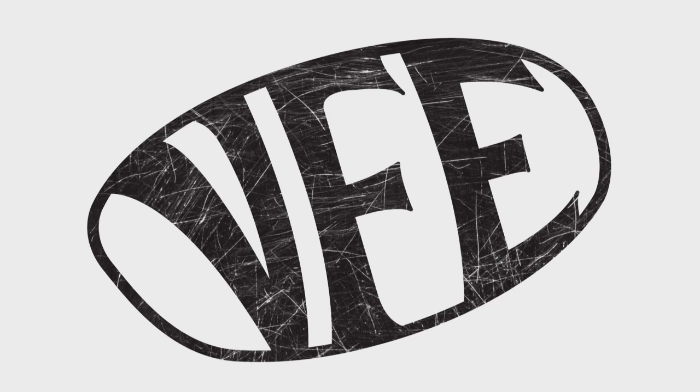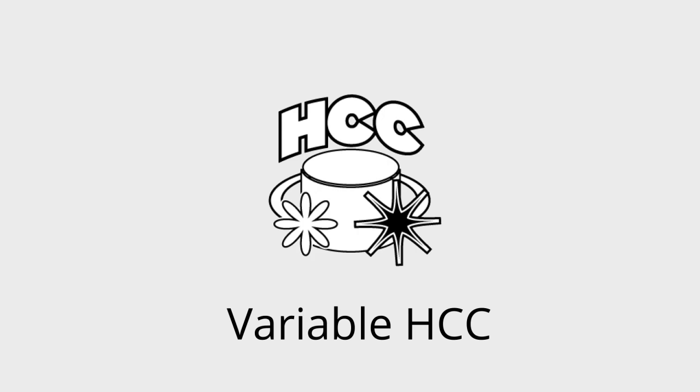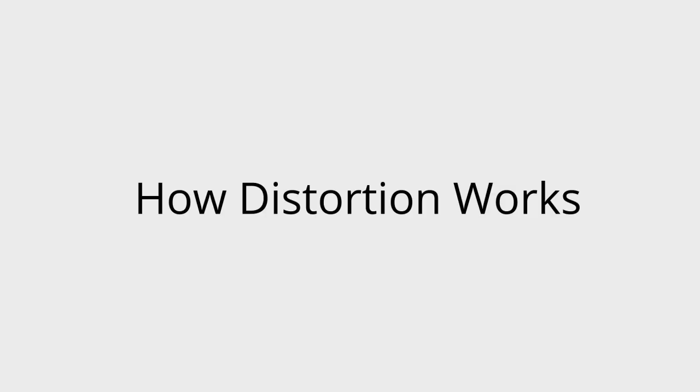Hey everyone, this is Peter from VFE Pedals. In this video, I will go in depth about our variable HTC technology, which is built into many of our drive pedals. But before I do, I should lay some groundwork about how distortion is created.